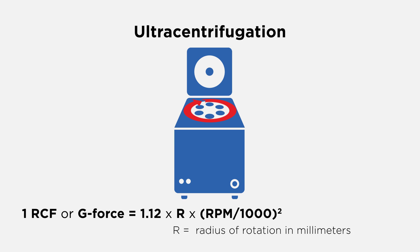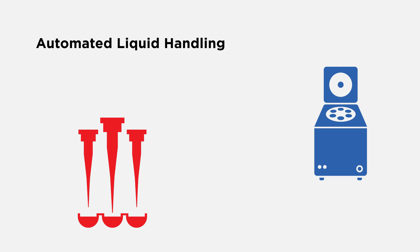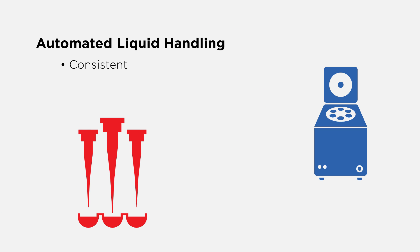For all centrifugation steps, the force that is applied is a function of the speed of the centrifuge rotor and the radius of the centrifugation. Make sure to correctly calculate the force for the centrifuge and rotor used. Automated liquid handling provides a consistent, reproducible, high-throughput method for experimental setup and scale-up.